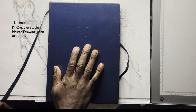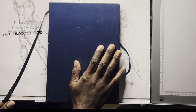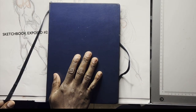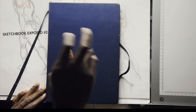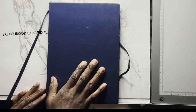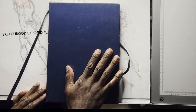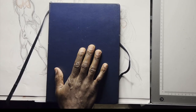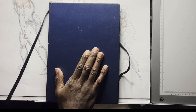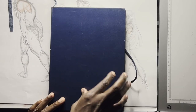I'm back with another sketchbook dirty laundry reveal. The last one I did was my throwaway sketchbooks, but this one is a little more precious — it's a hardcover Moleskin, so the paper is heavier weight. These sketchbooks are a little more expensive, maybe about 20 bucks.